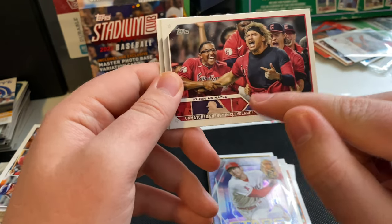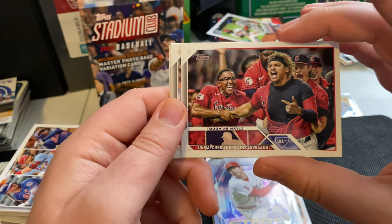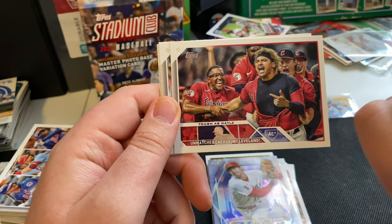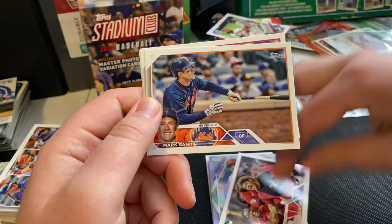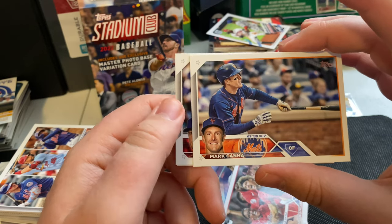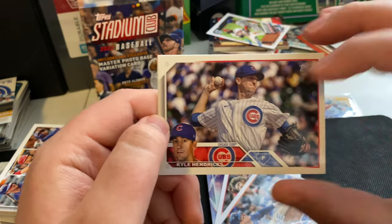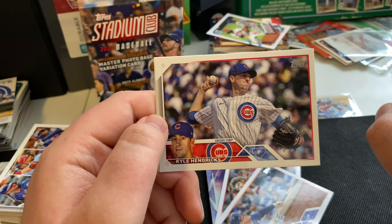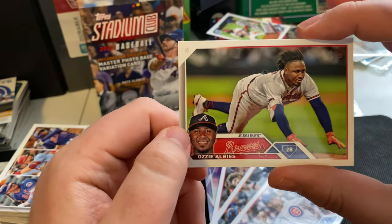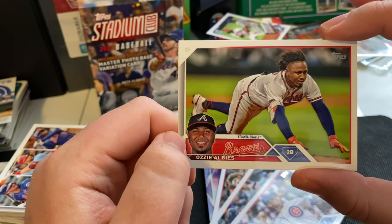'Tough as Nails' — Josh Naylor, Unmatched Energy in Cleveland. Very nice card here. I really love the wordplay on these cards. Mark Canna — probably gonna get hit by quite a few more pitches this year. Kyle Hendricks, nice shot going through the motion. Love these kind of shots of pitchers. And got a nice shot to close out this box of Ozzie Albies diving into third base. Very nice.